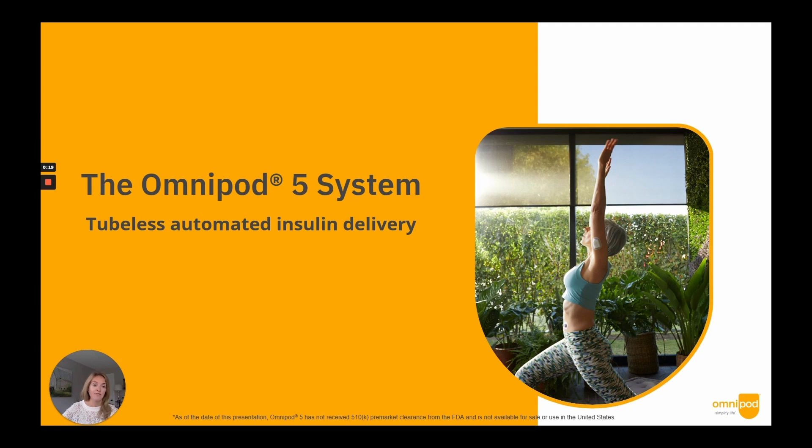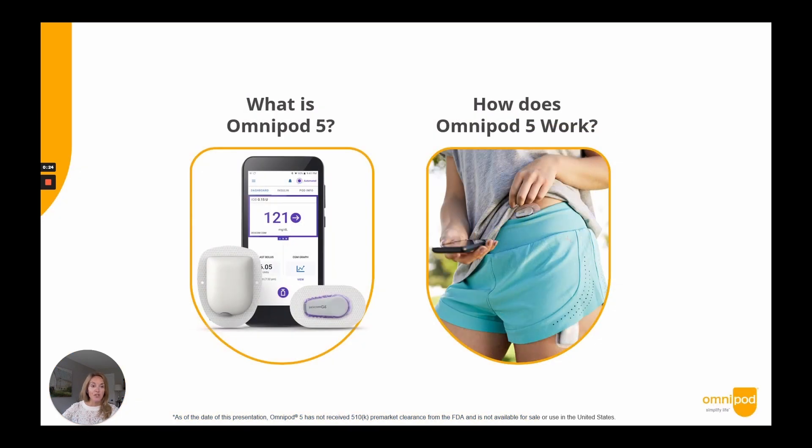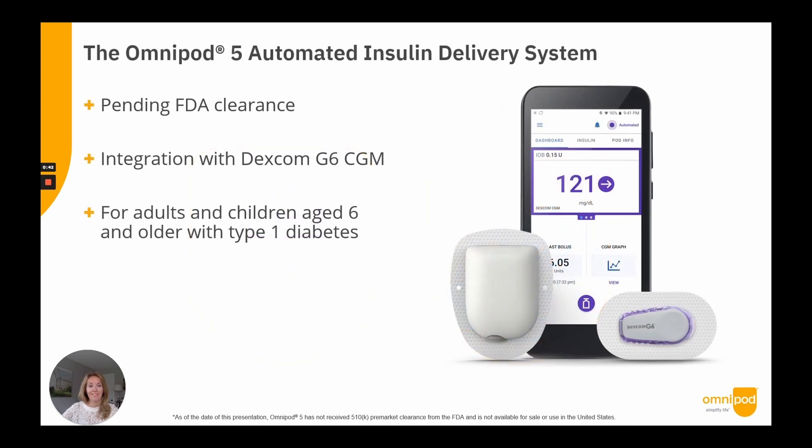Today you will learn more about the Omnipod 5 system and how it works, including a demonstration of the Omnipod 5 app interface. The Omnipod 5 system will be integrated first with the Dexcom G6 CGM, and is currently under FDA review for use in adults and children age 6 and older living with type 1 diabetes.